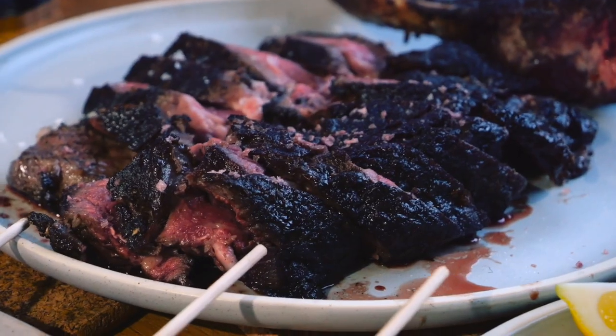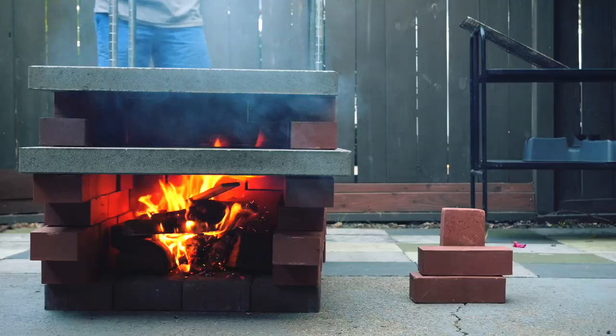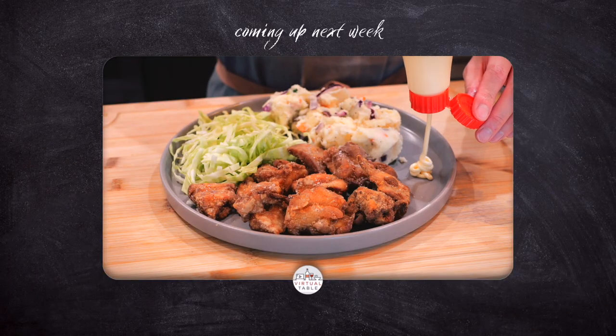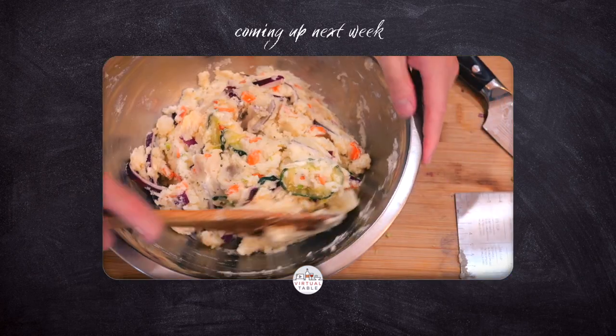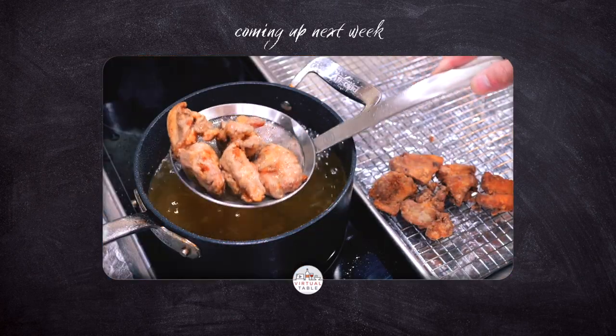And that is it! Thank you so much for watching and sharing a space with us here at our virtual table. Make sure to hit that like and subscribe button and stay tuned for next week's video, where I'll be making a full meal of Japanese fried chicken paired with Japanese potato salad. See you all in the next one!